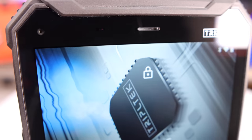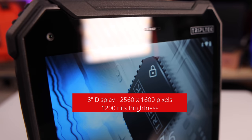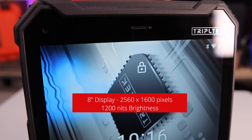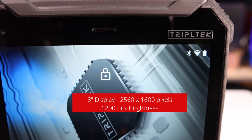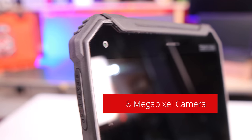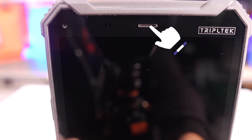So I'll bring it close. The front of the tablet is an 8-inch display and it is hardened Gorilla Glass over top. It is dustproof, shockproof, dropproof — every type of proof you can imagine. It has a 2560 by 1600 pixel resolution. You can see there's a forward-facing camera and up top, just like a cell phone, it's got that little earpiece.